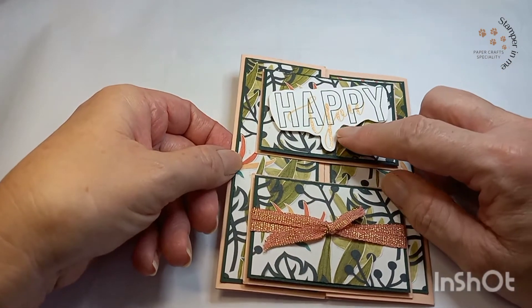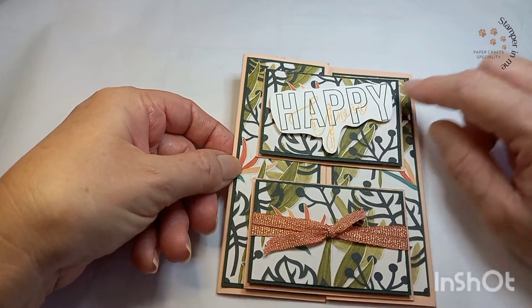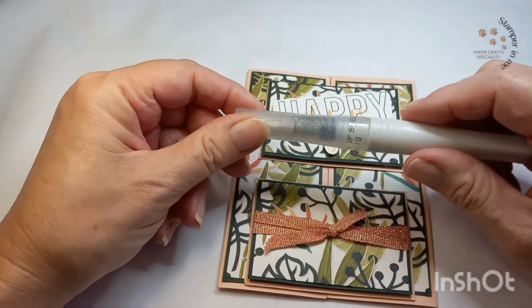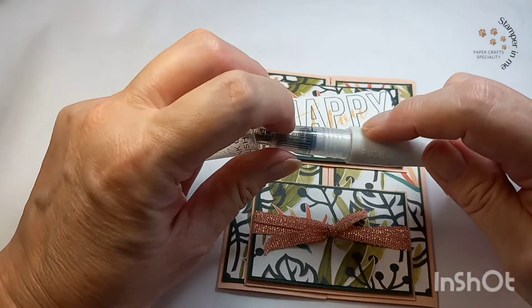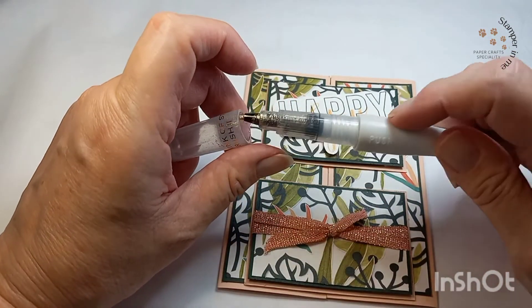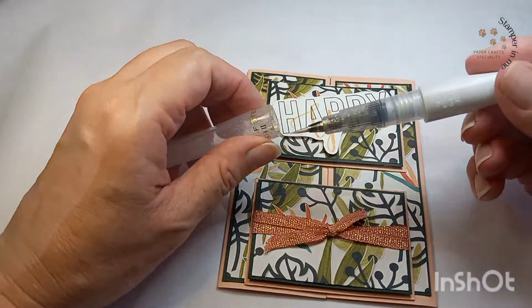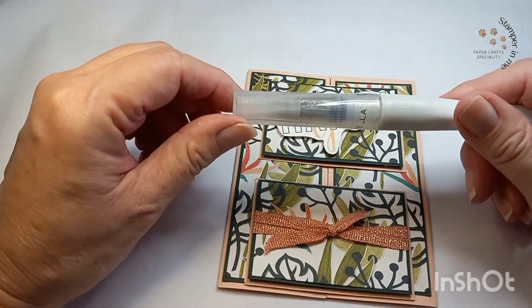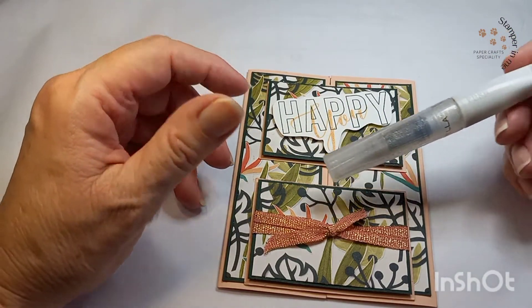No sé si pueden notar que hay como una especie de brillo — there is a shimmer here. I use this kind of brush and it's got the shimmer inside. What you do is just decorate your card. Esto lo puedes utilizar para darle brillo a cualquier parte de la postal que quieras hacer.